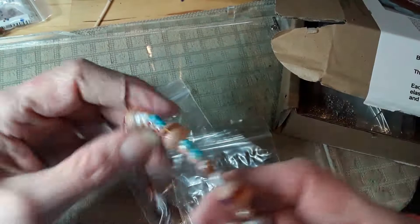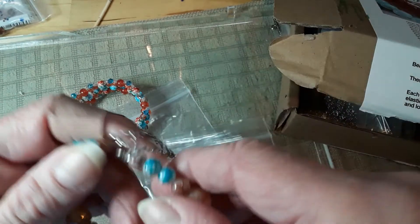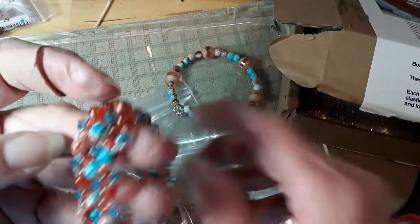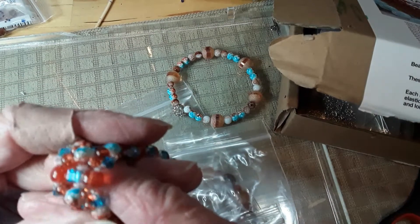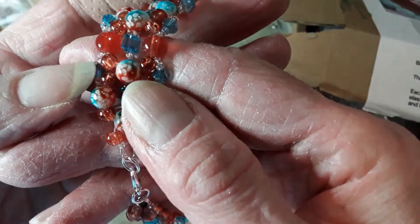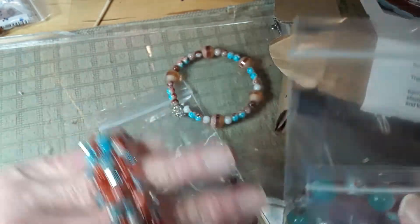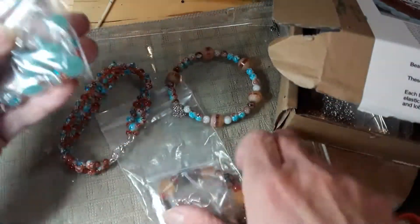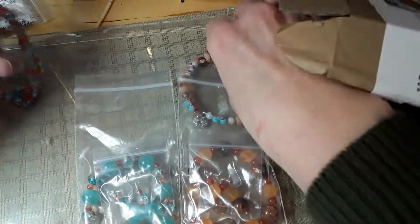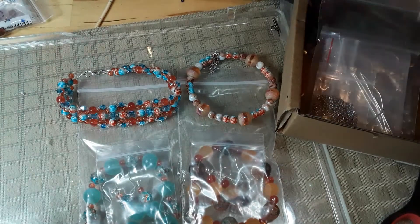I made this one too — this is all from the curated bead box, made with memory wire. I put some chain on so if it snags I won't lose it. The only things not from the curated bead box were the cubes, the bicones, the seed beads, and the thread — everything else was from the box.